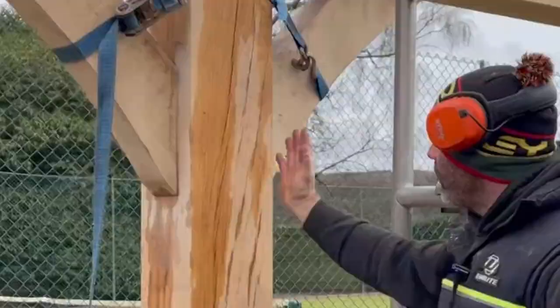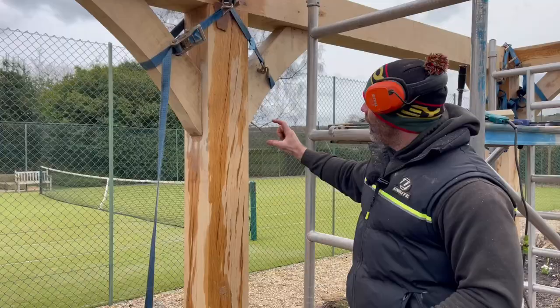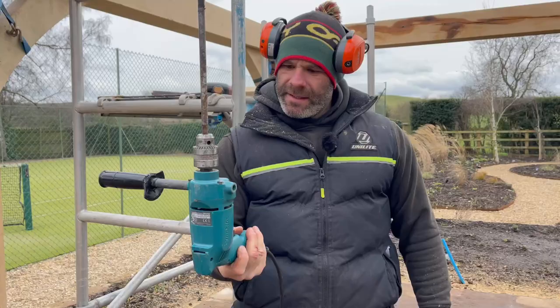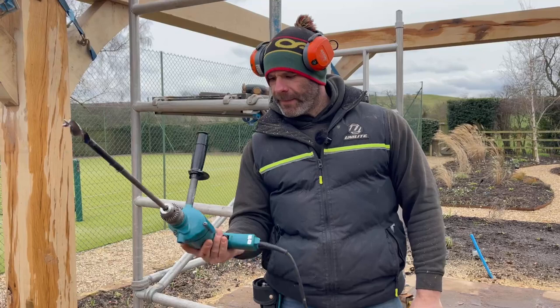Moving on to the dowels. We've set out where the four dowels are going to go in this post — two dowels go through each mortise and tenon joint. The tool we use to drill those holes is this. Now, be under no illusions — this is not a toy. Although it looks very dinky and dainty, it isn't. It's a very high torque, low revs engineering drill, and it's quite astonishing how much power it delivers.